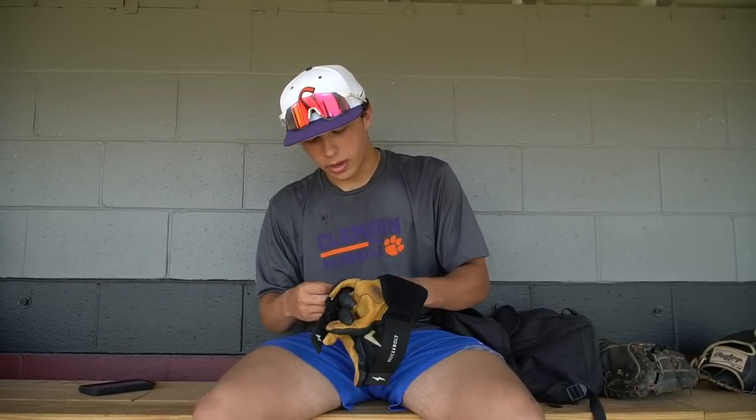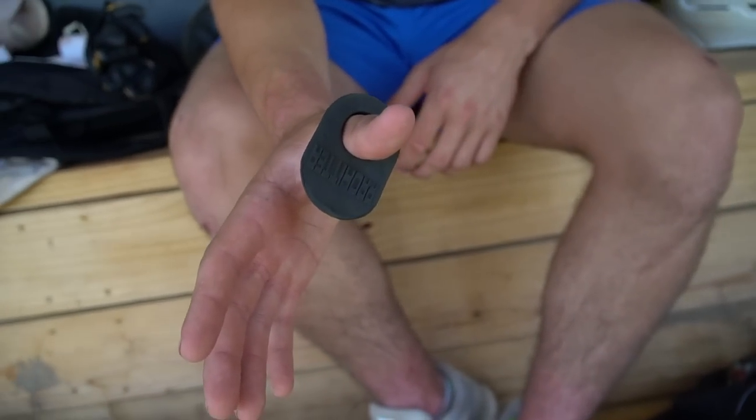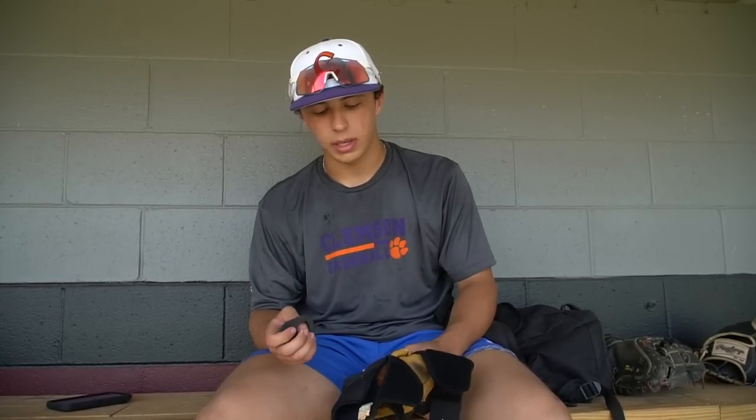In here I also got a Pro Hitter. I've had it for about a year, got used to it, and now I can never hit without it. It keeps the bat in my fingertips and it feels really good.